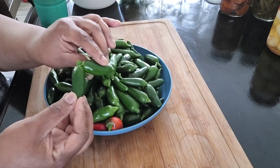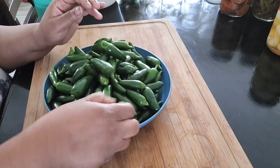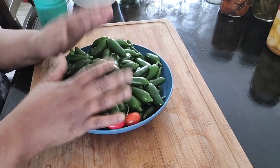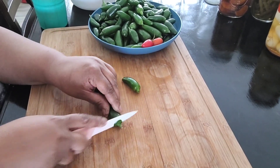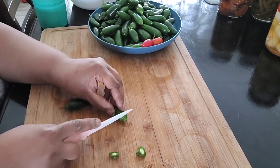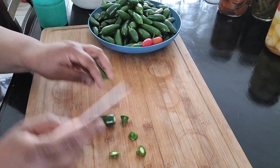They didn't really start producing well until it got a little cooler. These are my two red ones — I like to add those for color. This is what we've got, so I like to cut the tops off of the jalapenos with a knife.